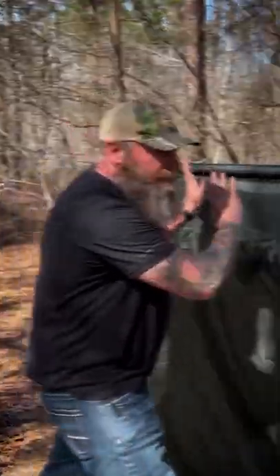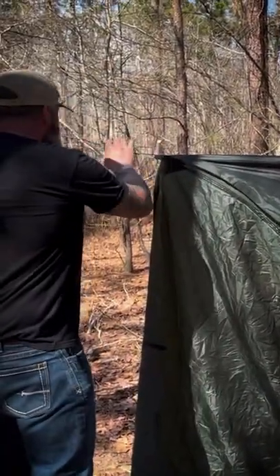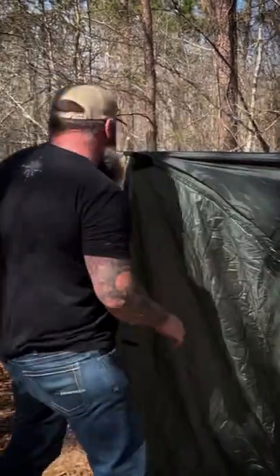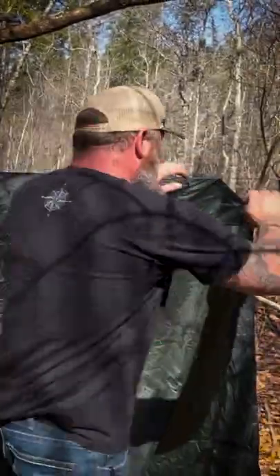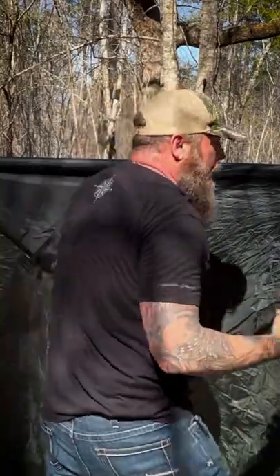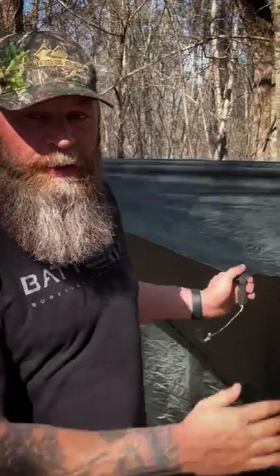So if I wanted this shelter to be shifted that way, instead of having to loosen a knot system up right here, lengthen this line, go over there and shorten the other line, I can simply come to my Prussik loops, slide them in, slide this one out, and I've essentially moved this whole system over that quick. I think it's the most efficient and easiest way to do ridge line type shelter systems.